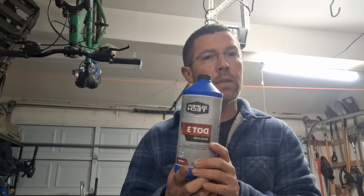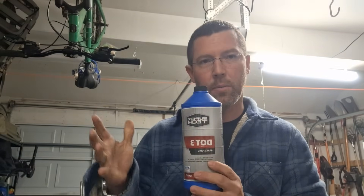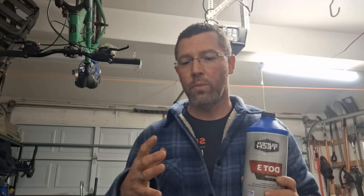Now that we're back in the garage where it's warmer, I've shown you the reservoir — that's where you uncap and add brake fluid. So what is brake fluid? Brake fluid is a hydraulic fluid. It comes in a container like this. This is DOT 3 brake fluid — you can get Super Tech brand and there are others. There's also DOT 4, DOT 5, and DOT 5.1. Brake fluid has a very high boiling point, and as you compress this fluid it transfers energy to your brake calipers, which simply pinch.